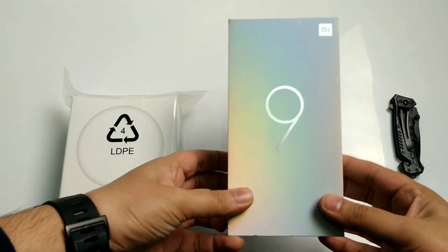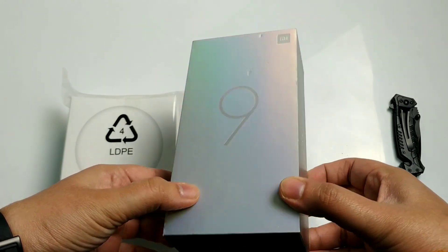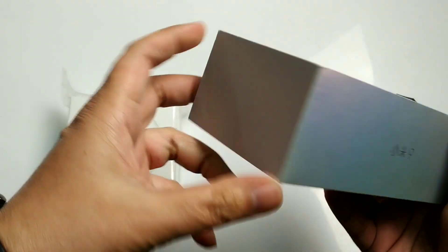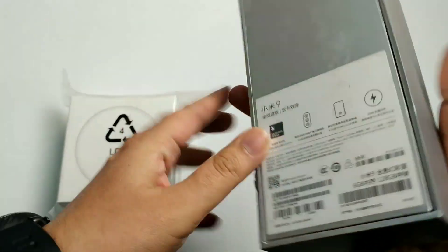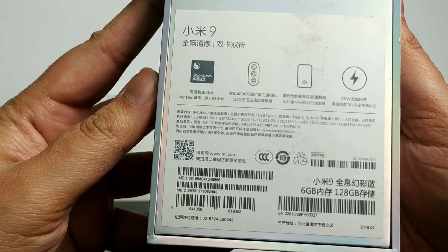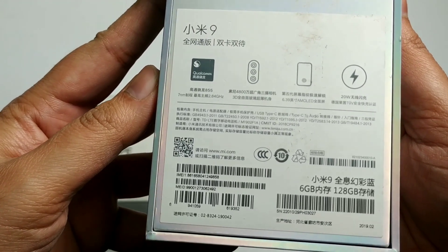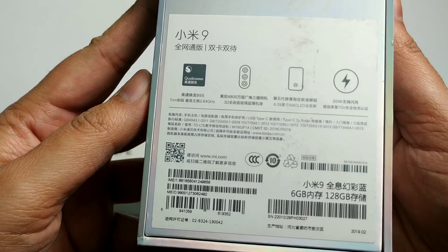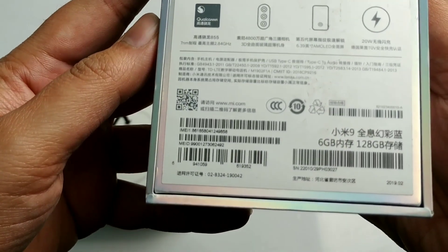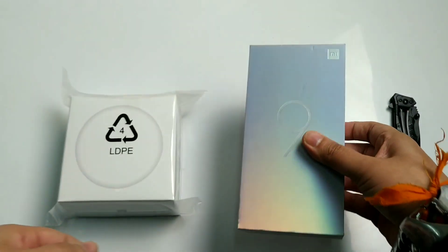This is the Mi 9 box — a silver color box, which is very big. Mi 9 is written here, and on the side, Xiaomi is written in Chinese. This is the Chinese variant. On the back are its specifications: Snapdragon 855, 7nm chipset, Octa-core 2.84GHz, 48MP triple camera, in-display fingerprint, 20W wireless charger, 6GB RAM with 128GB storage.